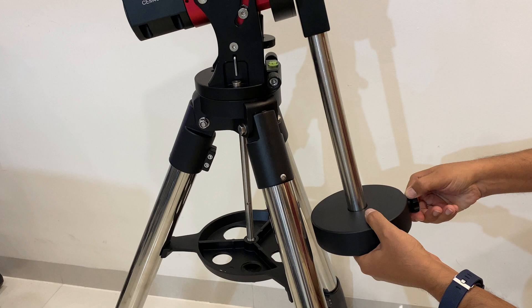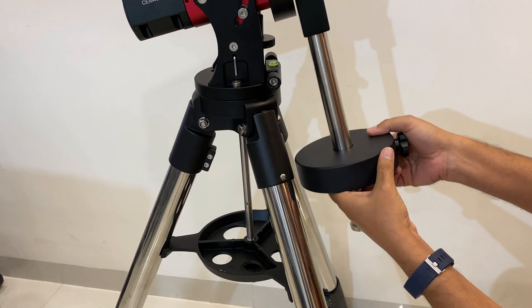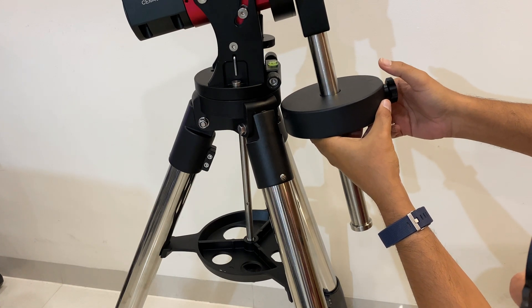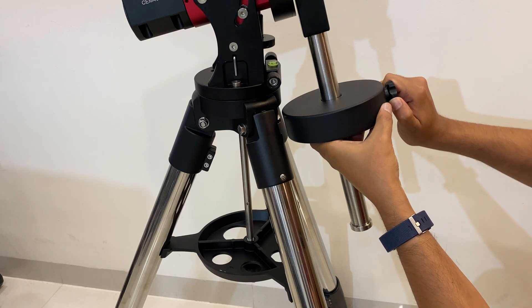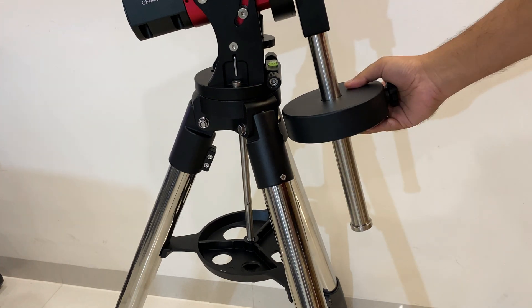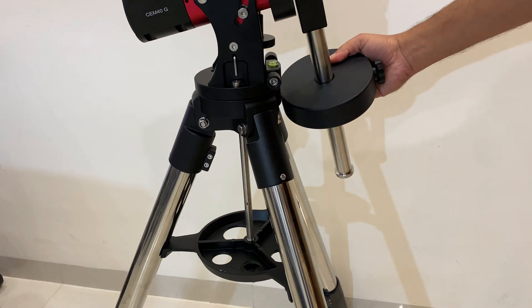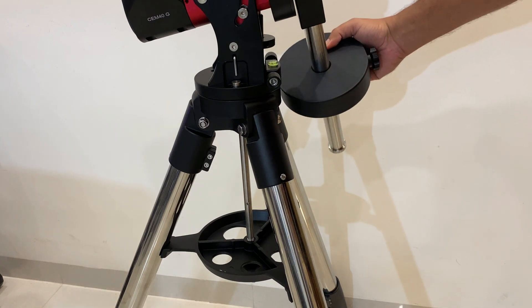Now let's set the weight for a low payload configuration. You can see I still have a gap of around three millimeters, and it is really rotating without any issues.